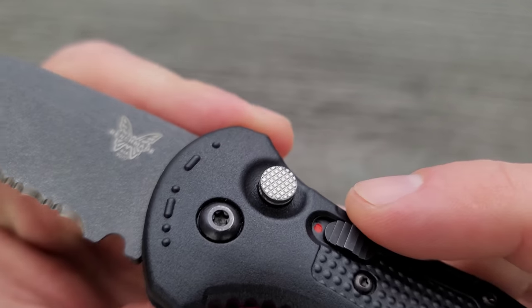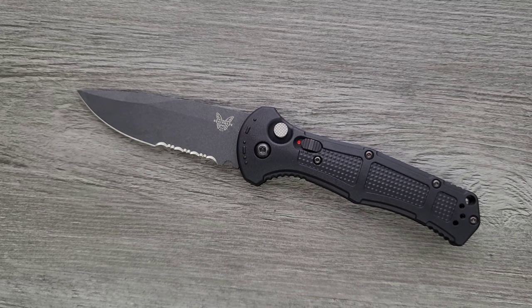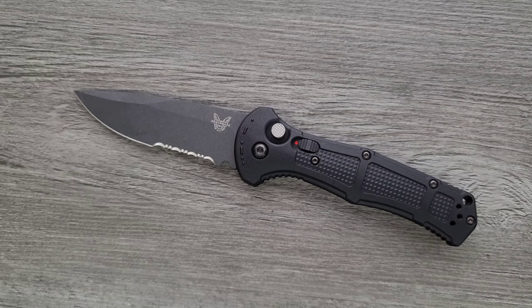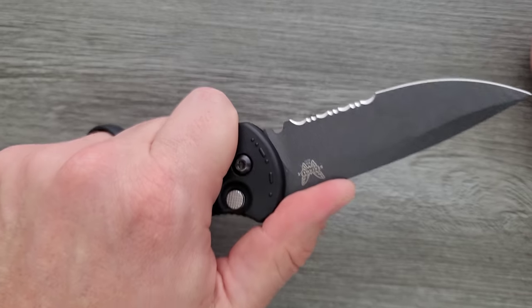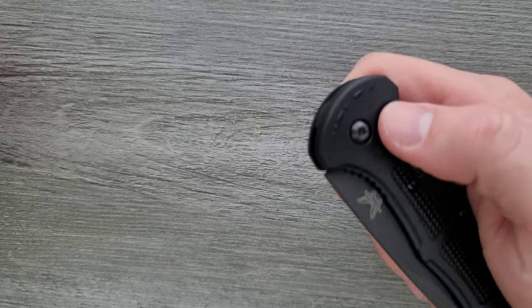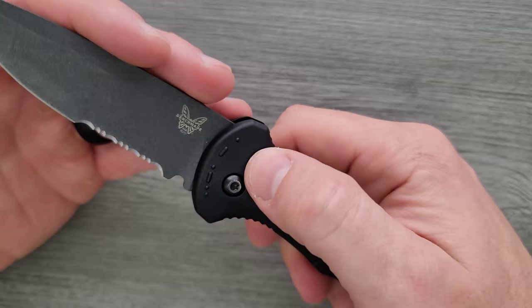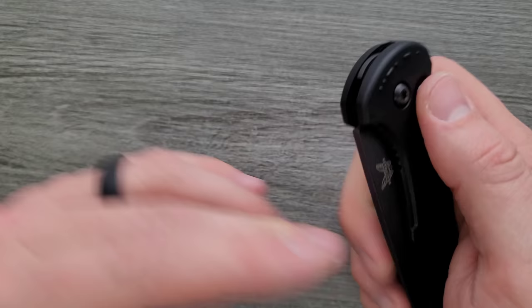I like that the button is knurled — it just looks nice. As far as I know, they only do a serrated version of this knife. There needs to be a straight continuous-edge version. For those who are going to use this in a wide variety of cutting scenarios, serrations may be advantageous — but I don't like sharpening them. I want a continuous edge so I can slice and process materials like cardboard continuously without getting hung up. There needs to be a version of this with a straight edge.